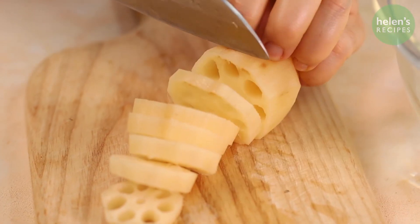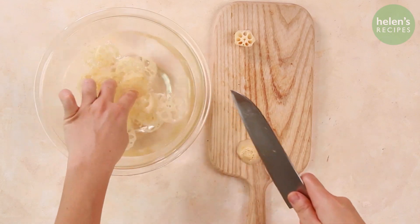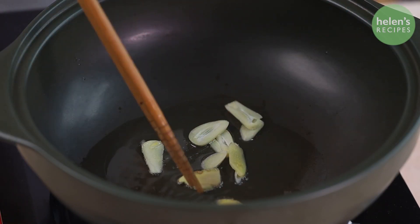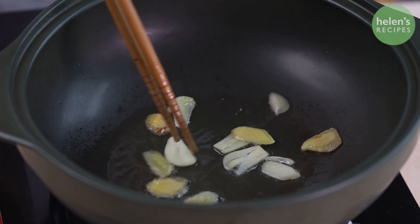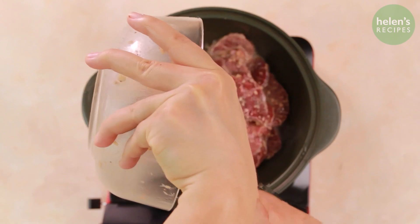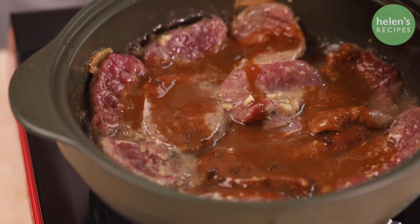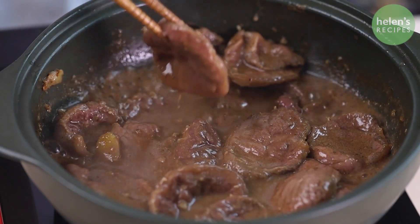Peel the lotus root and cut into slices, then soak in a bowl of salted water to prevent darkening. Add some oil to a saucepan or large clay pot, add some sliced garlic and ginger, and fry until fragrant. Add the marinated beef and stir well. Mix the miso paste with half a cup of water and add it in, stirring well over medium heat so the beef can absorb all the great flavors.